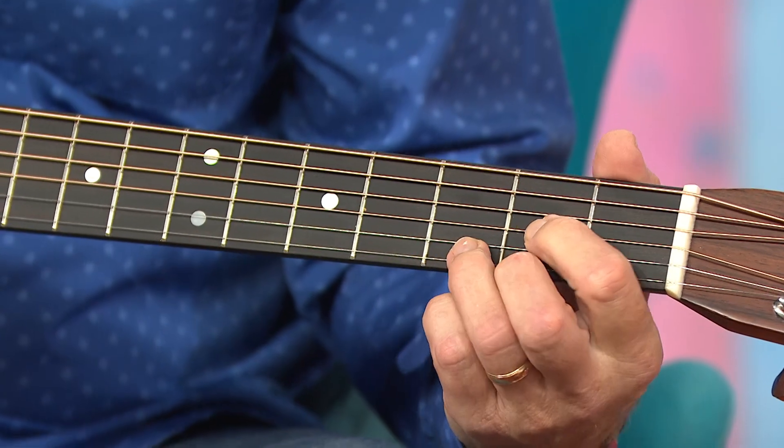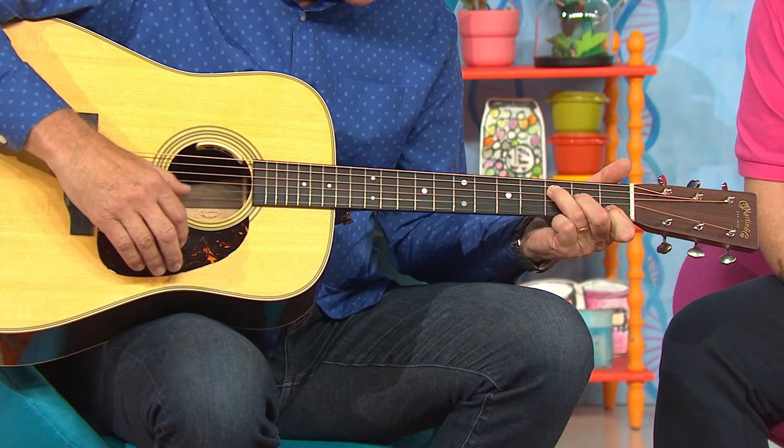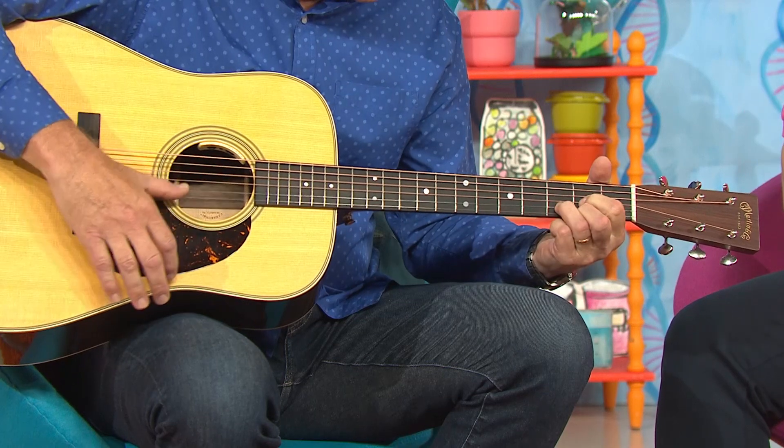If you use fingers together, you can play notes at the same time and that's called a chord. And if you put your fingers in different places, it plays different chords. That's awesome!